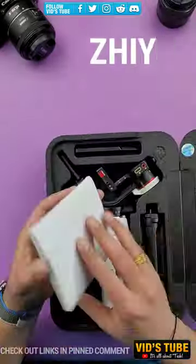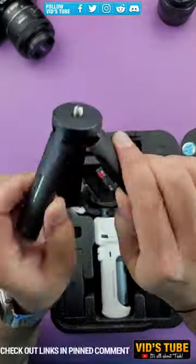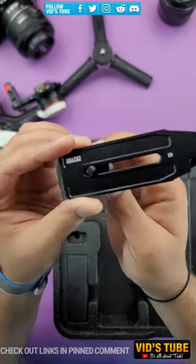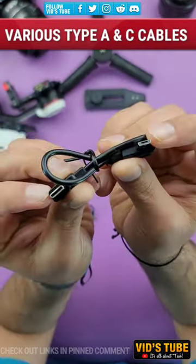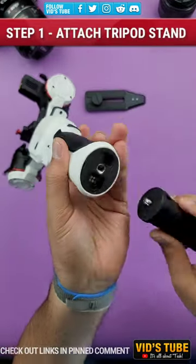This is the Crane M3 Gimbal from Zhiyun, which is amazing for super steady shots. All the b-rolls that you see on my full length video are taken by this Crane M3, and it's solid enough to hold my Canon mirrorless camera.